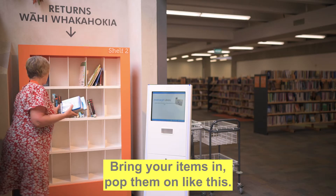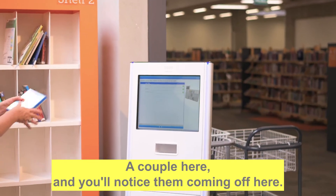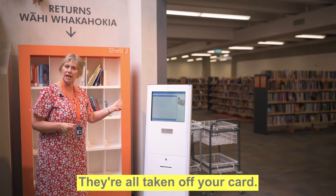Bring your items in and pop them on like this. A couple here, and you'll notice them coming off here. Just check — six, six back. They're all taken off your card.